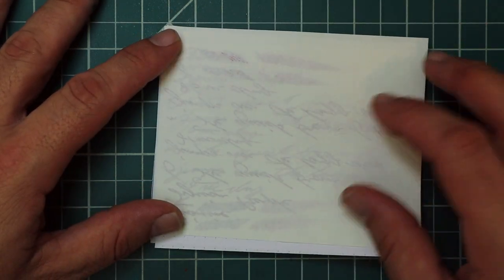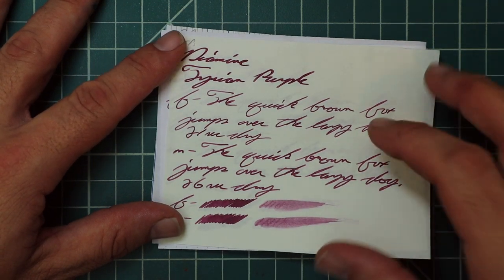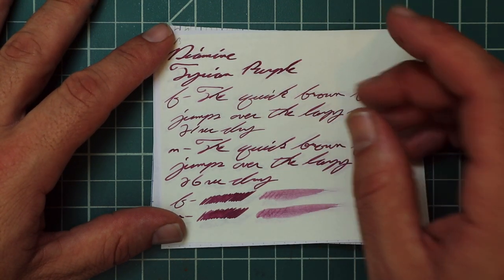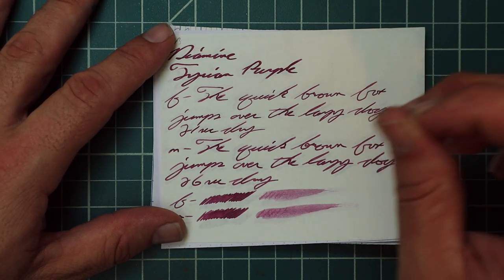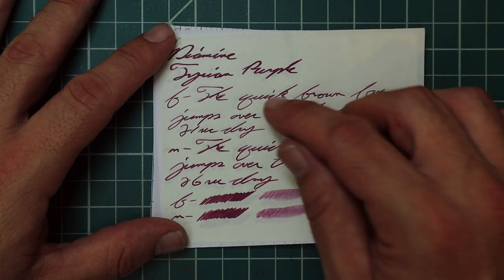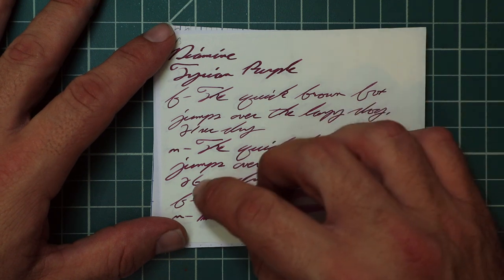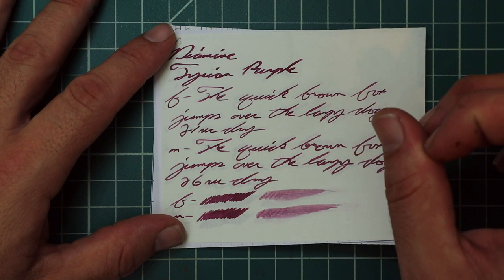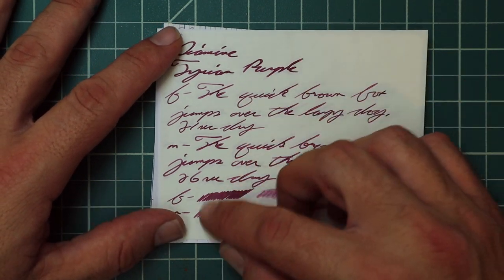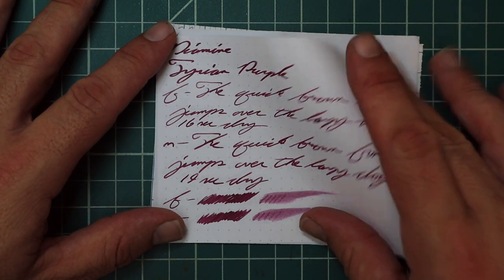Tomoe River: no bleeding, yes we get ghosting. The 1.1 has no feather, spread, halo, sheen, and no shade. The extra fine is the same tone as the 1.1: no feather, spread, halo, or shade, 21 seconds to dry. The medium is the same tone: no feather, spread, halo, no shade, 26 seconds to dry — pretty good considering the extra fine was 21. The scrubby for both show no color variation and we didn't get any in the smear test. You could probably recover it even on Tomoe River.